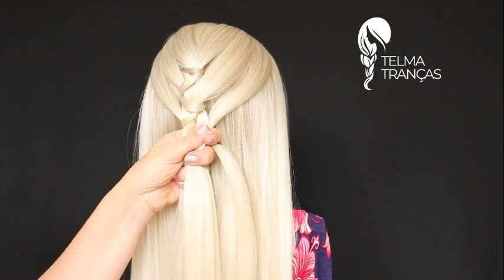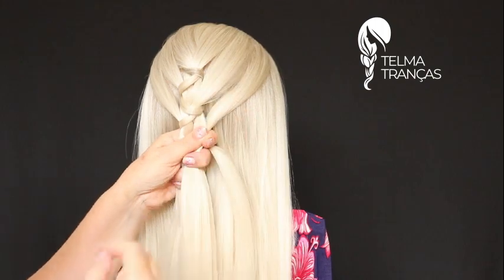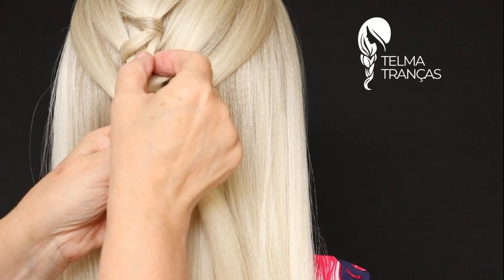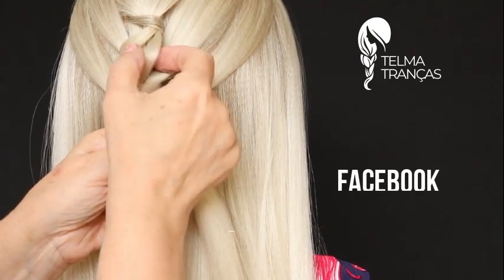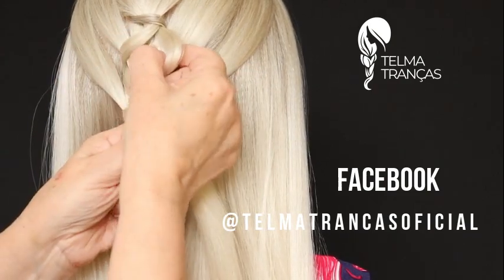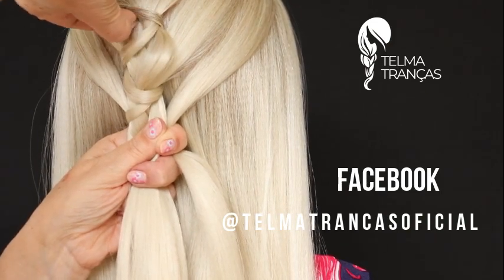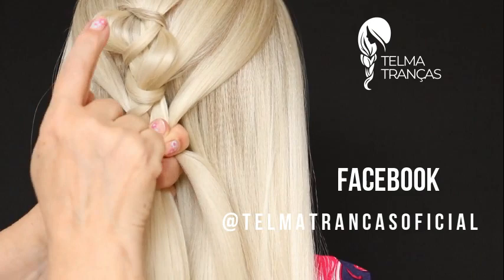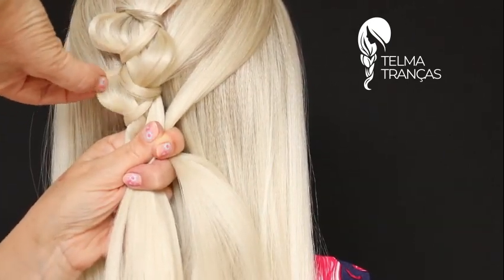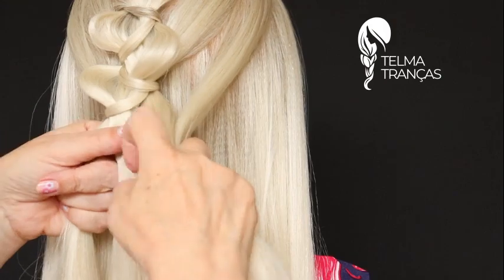Agora aqui, por que que eu coloco por baixo das duas? Porque eu vou soltar essas mechinhas finas do meio — vou soltar essas mechas do meio, por isso que eu coloco a embutida por baixo. Então eu vou soltar de um lado, vou soltar do outro lado, vou soltando de pouquinho. Ela vem repuxando aqui por baixo, por isso que eu preciso soltar de pouquinho.